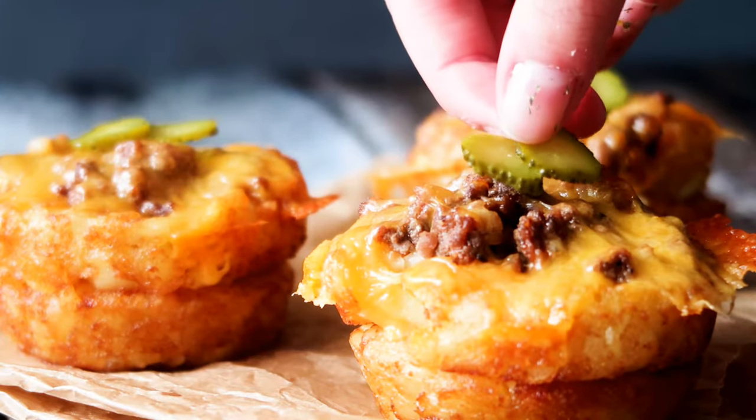Hey guys and welcome to One Kitchen. I'm Julia and today I'm going to show you guys how to make an amazing little potato cheeseburger snack. So let's get started.